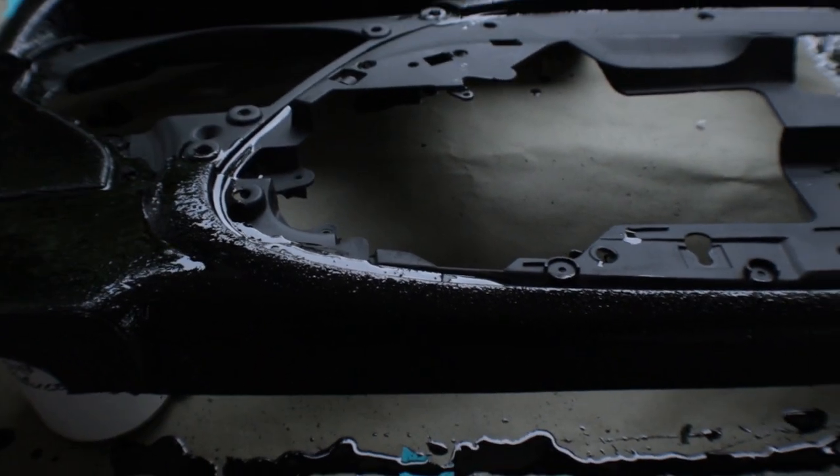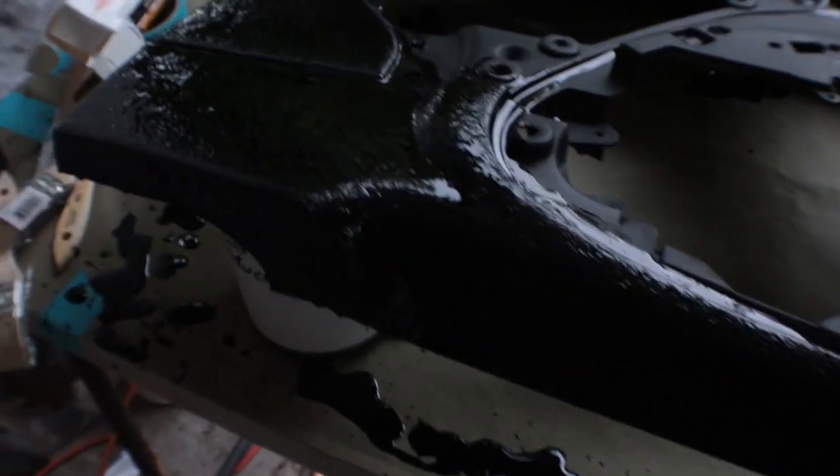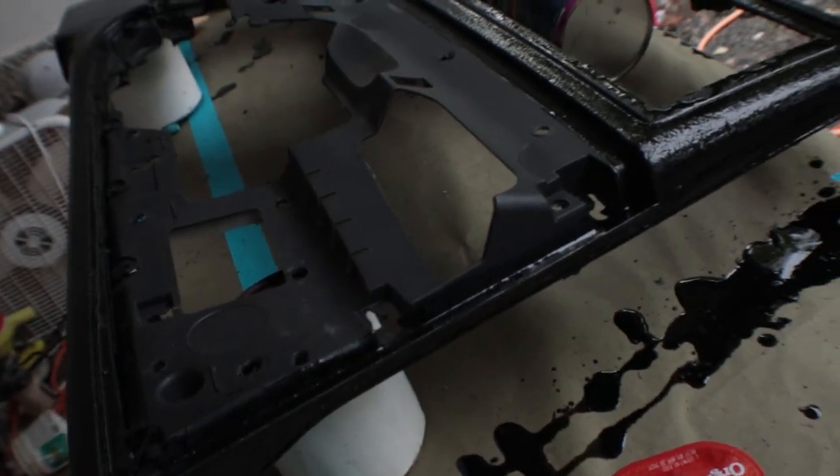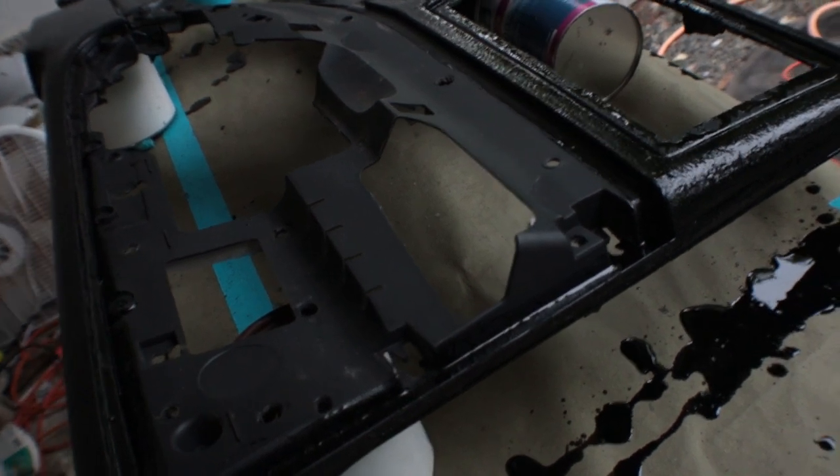This is what I've got so far with the black. Going to set it and leave it for two hours, let it dry, and see how long it's going to take.